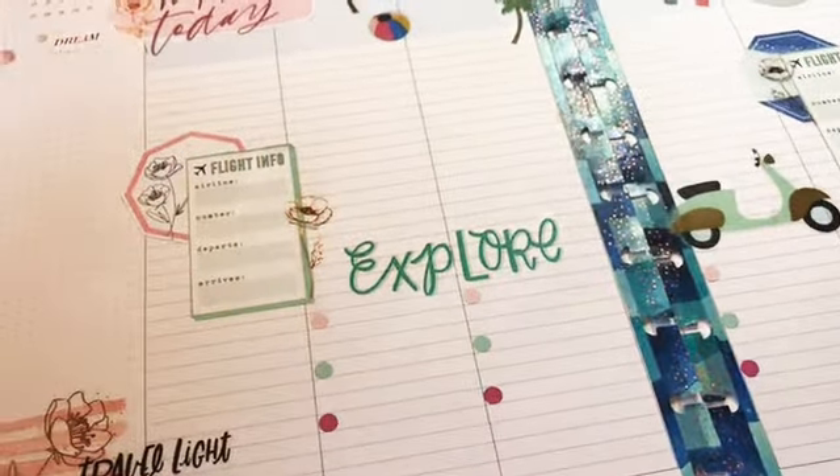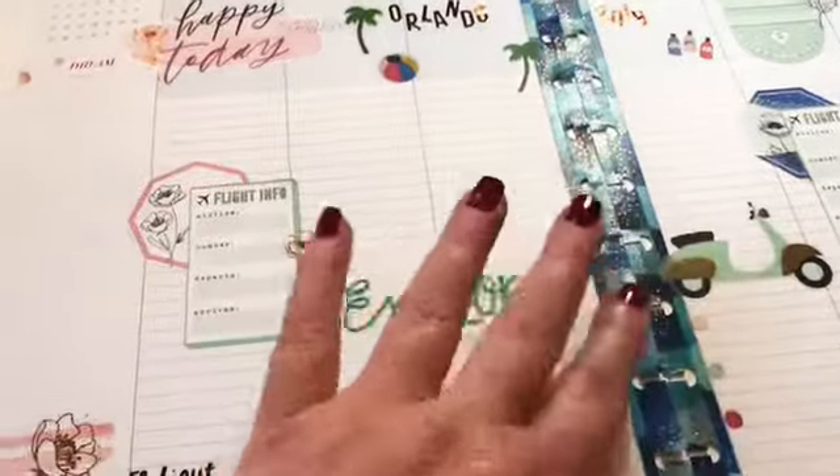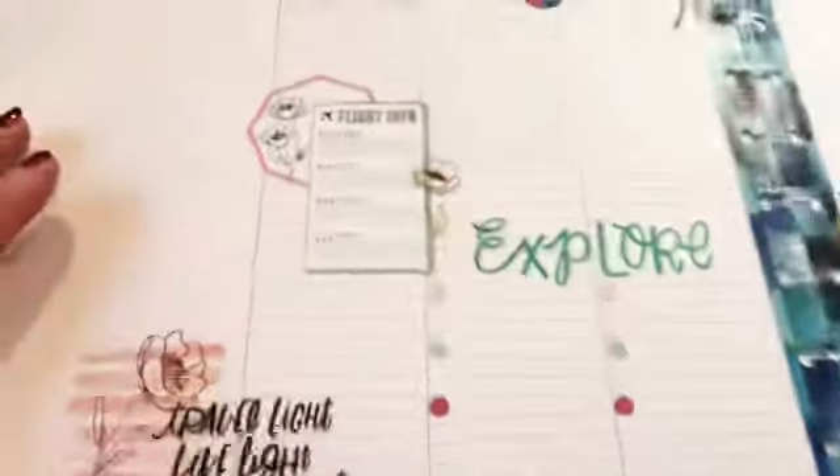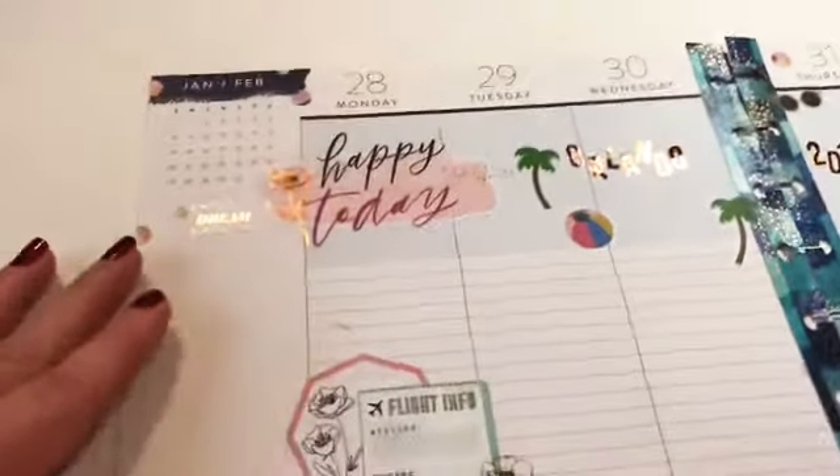I do have to apologize — hardly ever do I paint my nails, especially before plan with me's, and I have some nail polish scuff marks on my planner page. I can't stand it, but I'm learning how to overcome being a perfectionist.